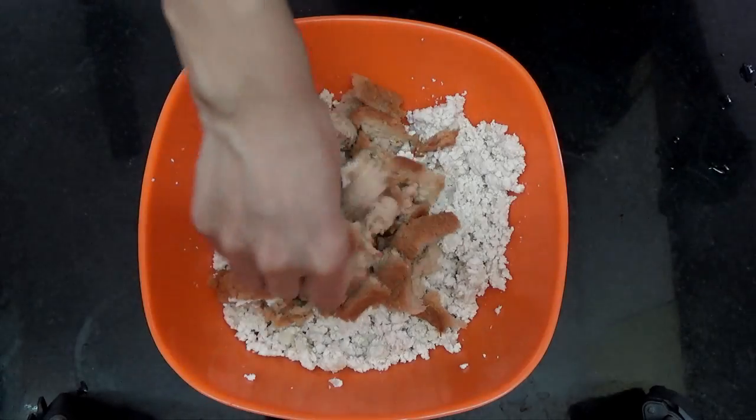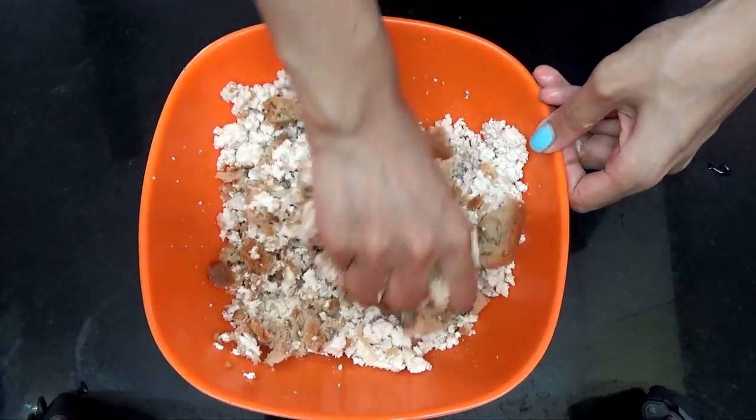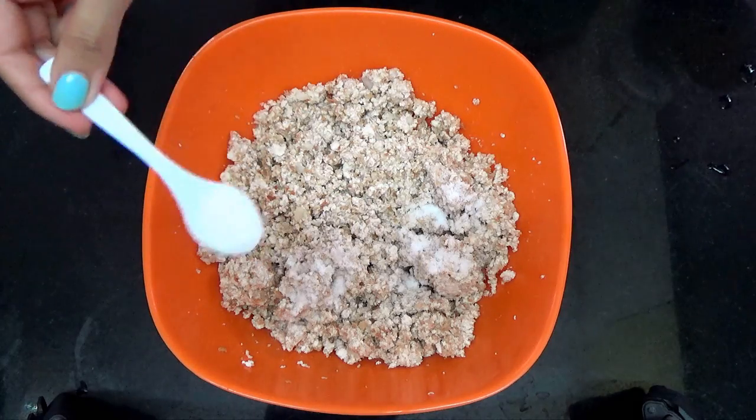Mash the bread into the tofu mixture until you get a uniform mixture. Once that is done, add in your salt.